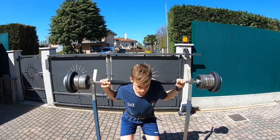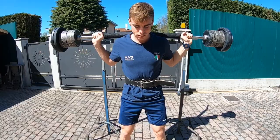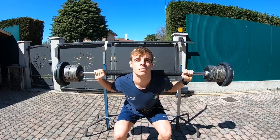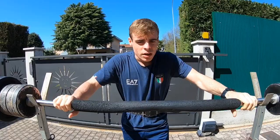I'm gonna start with the weights. First is squats. If you don't have many weights you can do squats without any weight — maybe you can do some more reps and that's it.